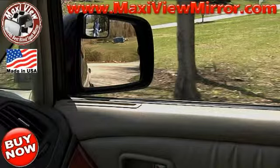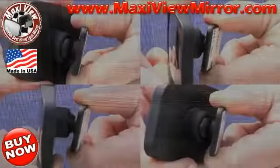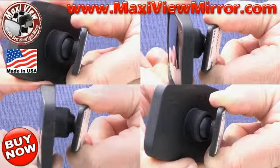Can you see the cyclist in the factory installed mirror? No, you can only see him in the Maxi View Mirror. The Maxi View Mirror is fully adjustable.